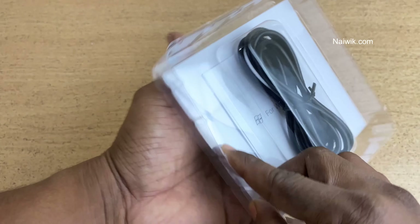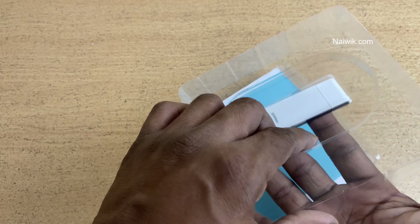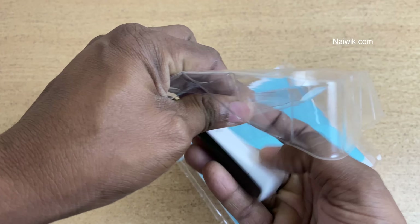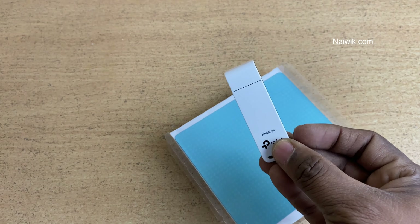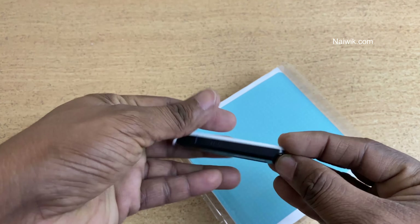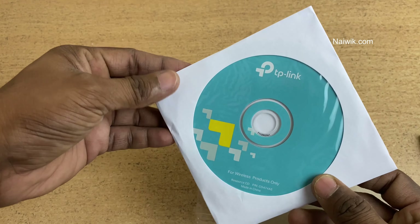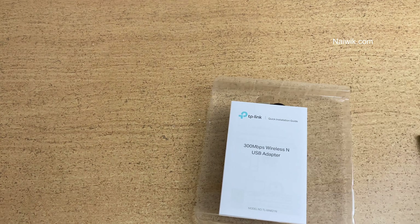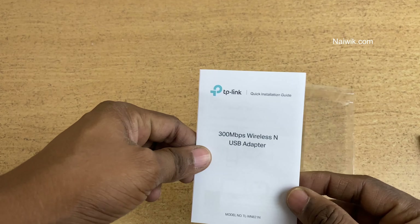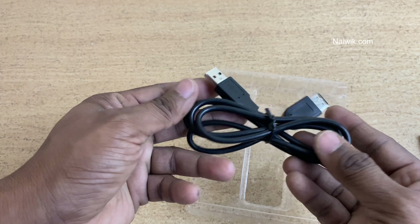This is how the inside looks like. Here is the wireless USB adapter — it is the size of a pen drive. Also included is a CD for installation, a booklet or installation guide, and a USB male to USB female wire. These are the inside contents.